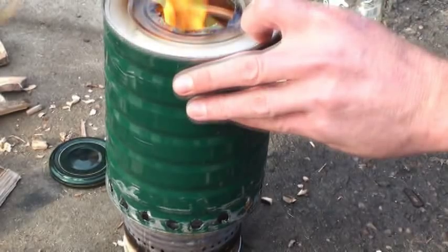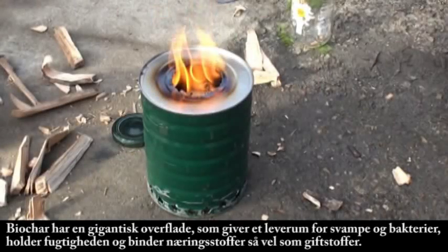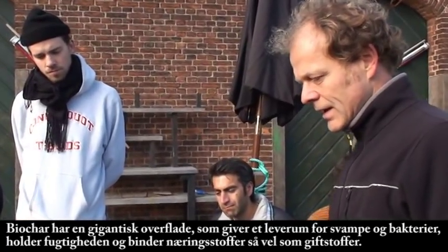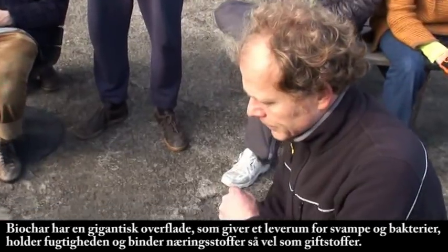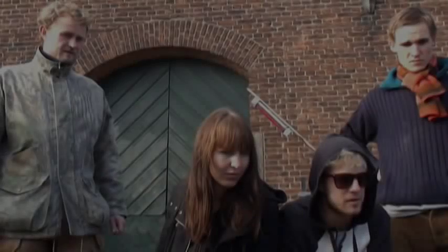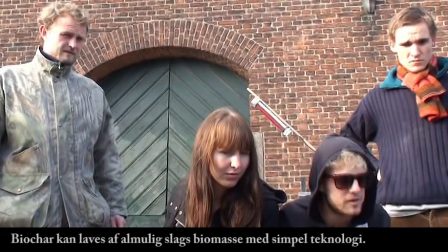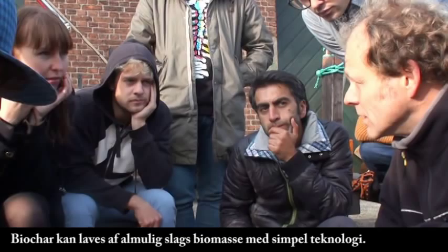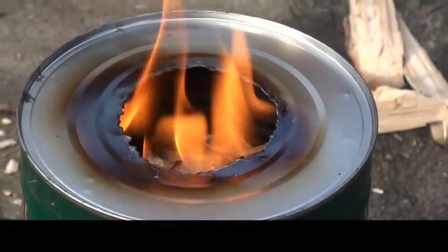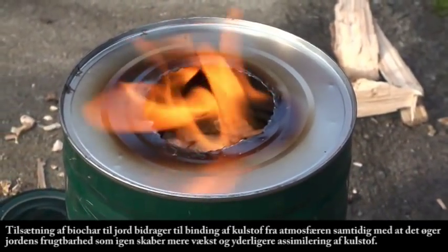It has a lot of accessories — you can make a grill, you can make different types of cooking systems. The principle is that you don't burn the wood here, but you make pyrolysis. So you drain the gases out of the biomass. You can use not only wood, you can use all kinds of organic matter. Then the flame goes off and smoke starts coming out.